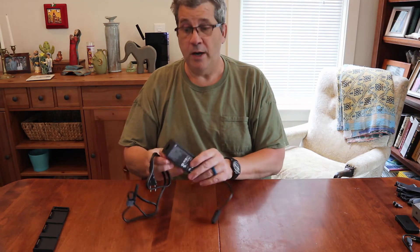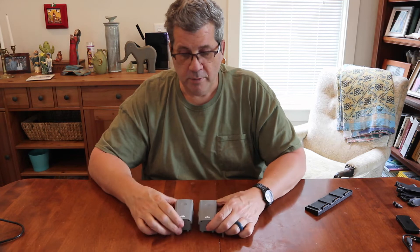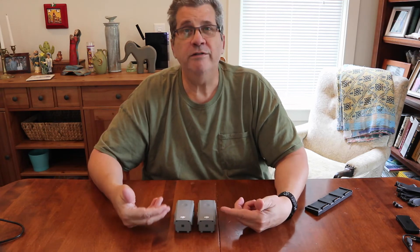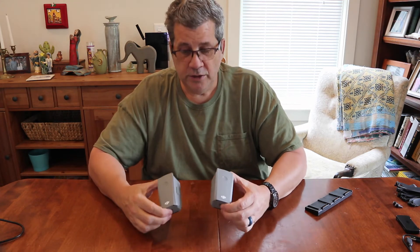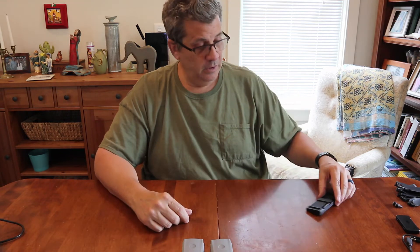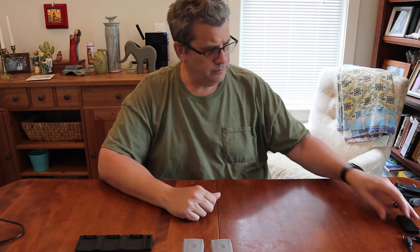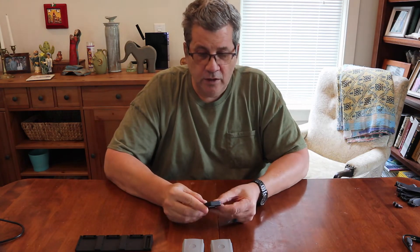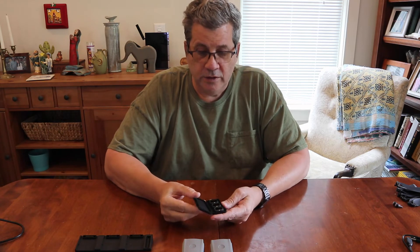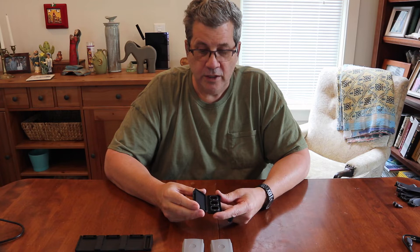That'll save you a lot of possible problems. So what do you get with the combo for two hundred dollars more? You get two extra batteries — these are like a hundred and fifteen dollars each — so just those two batteries already make the combo deal worth it. You also get the little multi-battery charging adapter and some ND filters: an ND 36, 64, and 256.